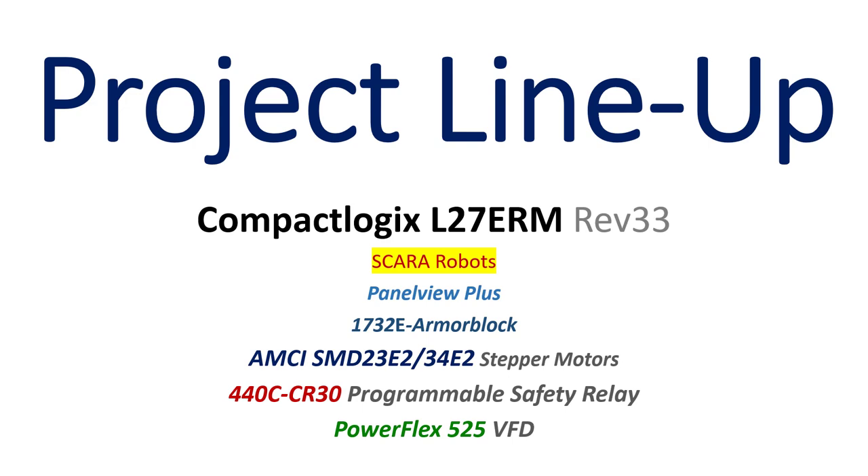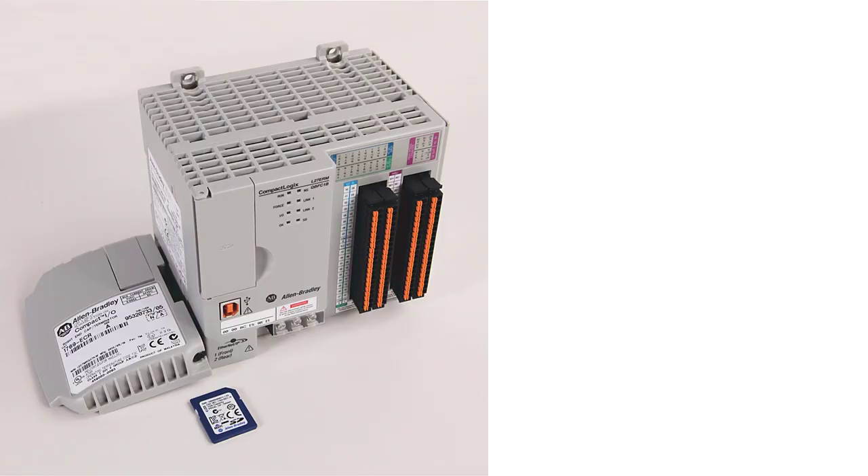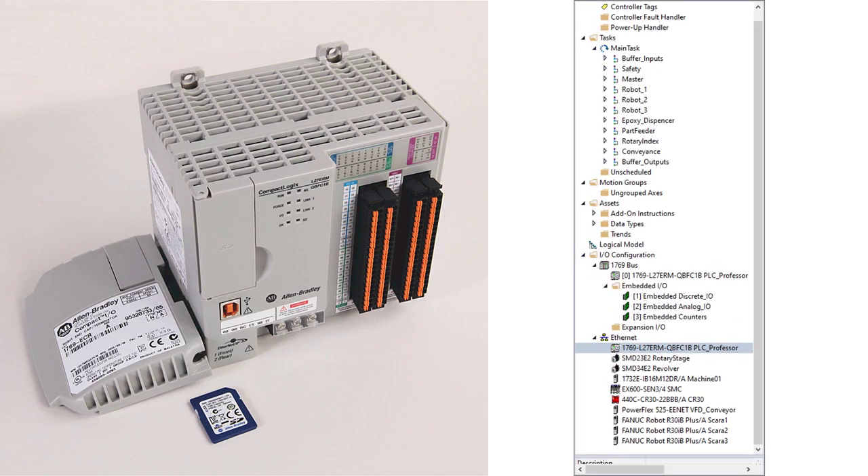Let's discuss some of these individual pieces of hardware. The first is the controller: a CompactLogix L27ERM — originally it was going to be a Micro 800. This is a processor, an L27ERM, which means it has redundant Ethernet and supports motion, meaning servo axes. It has embedded 16 in, 16 out, 4 analog in, 2 analog out, and a high-speed counter. It requires 24 volts DC. This will give you a light view into the programming.